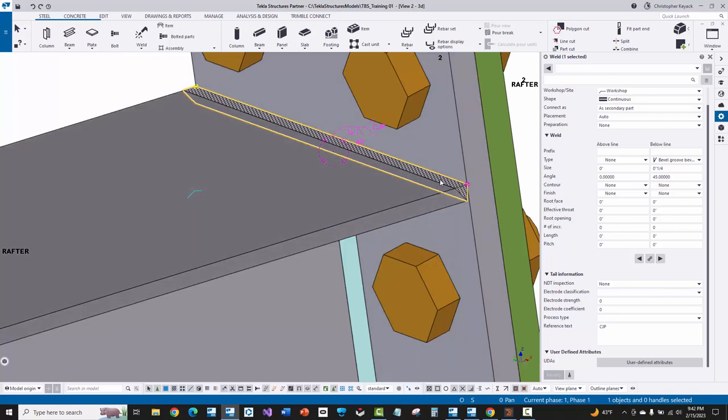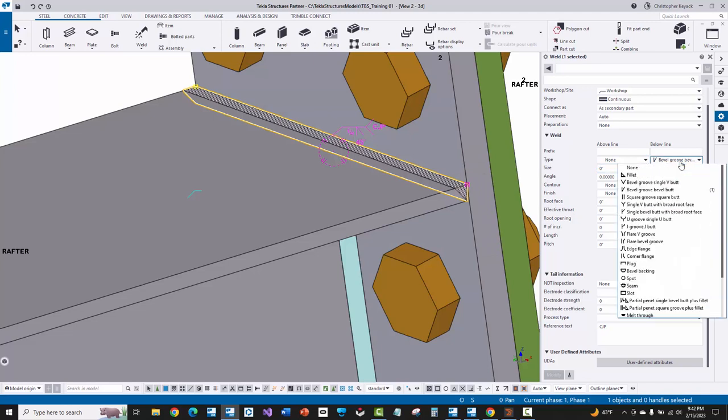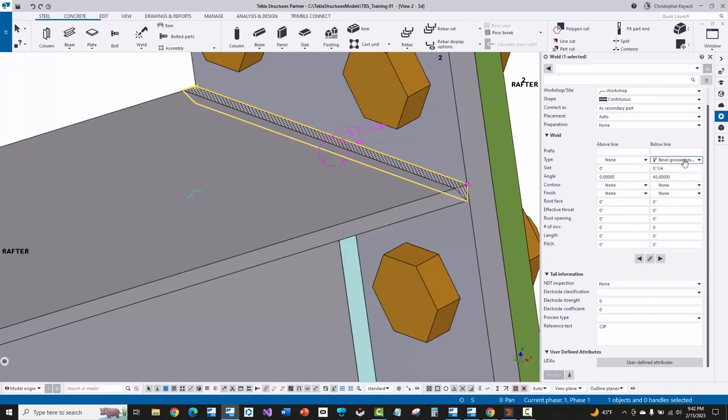I just want you to be aware that MBS does not put that preparation in when it imports through slide rule into Tekla. Also, if you don't set a size and some of these values, the AGT export is not going to ignore this weld — it'll actually put a fillet weld there. The other thing about MBS's import right now is that I think it was importing in as a flare V groove weld, which it shouldn't be — it should actually be coming across as a bevel groove.